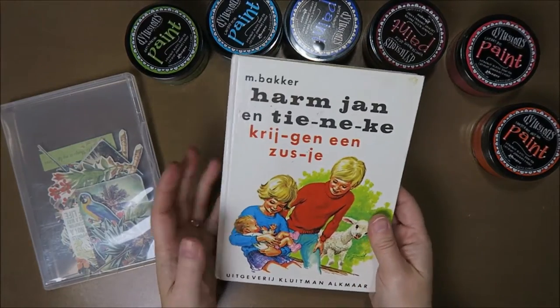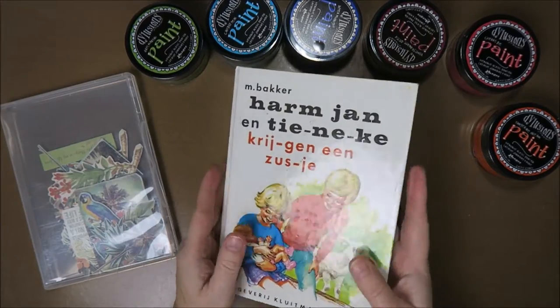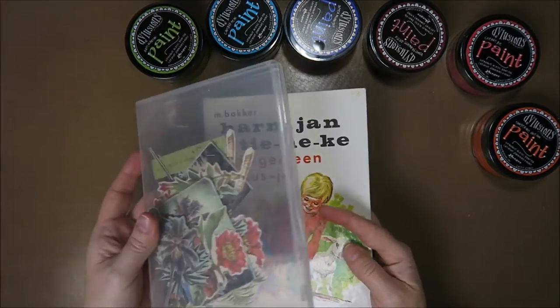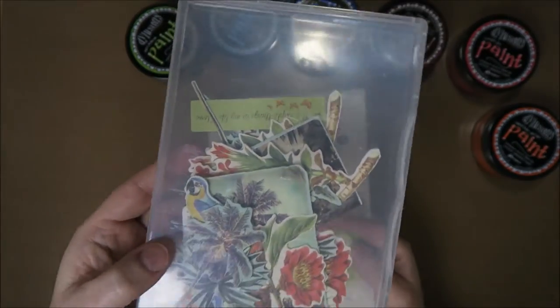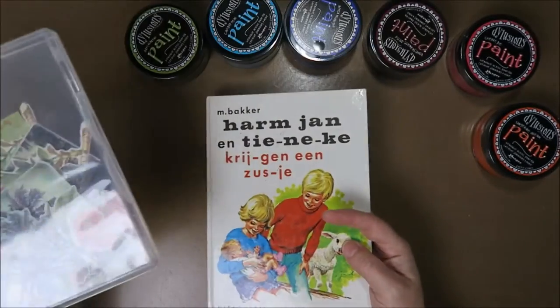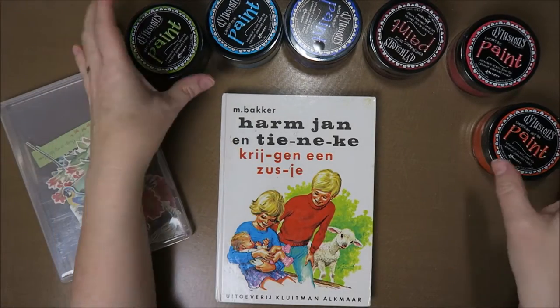Hi guys, welcome to Karen's Corner and to another Creative Wednesday. Today I want to do a little flip through and try to make an art journal page with these tropical pictures that I have. I have no idea what they're from, but I just wanted to make something tropical. Felt like it because it's almost summer and it's freezing cold over here.